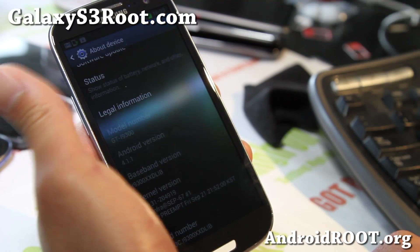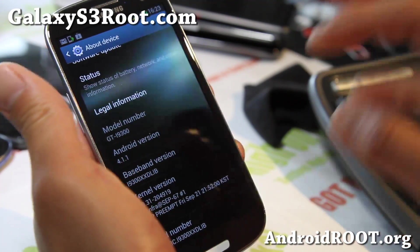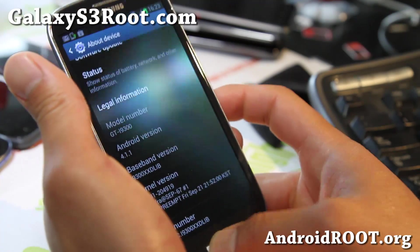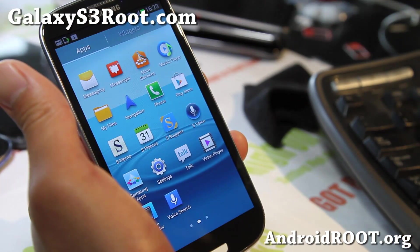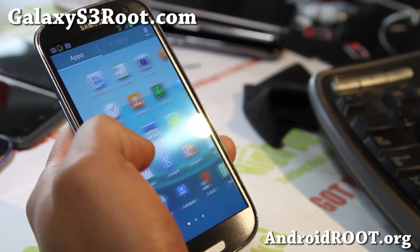That's my actual GalaxyS3root channel, but since this is big news, I want to put it on my main channel and let you all with an i9300 know that this is available.